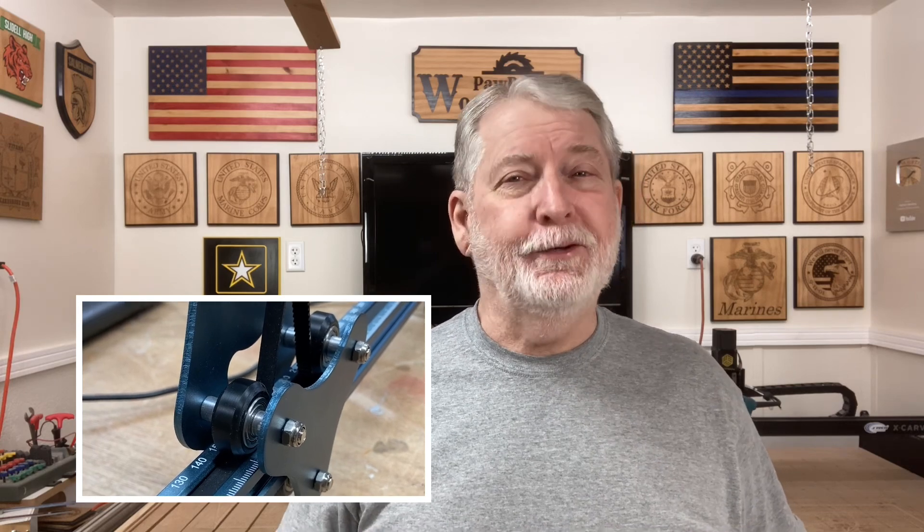Hey everyone, welcome to Pawpawks Workshop. I still get tons of questions on how to take care of your lasers and CNC machines and deal with problems when the carving or the engraving doesn't go right. Last video I showed you how to do some maintenance on the lenses and even change the lens on the laser. Today I want to show you another real easy way to fix your lasers to get better engraves and better carves with the CNC machines.